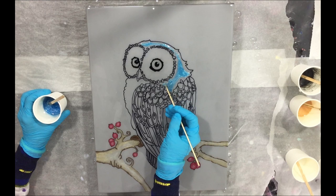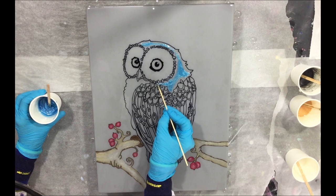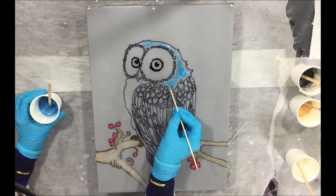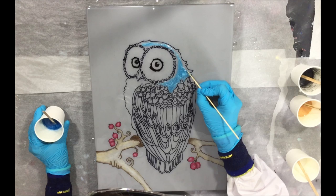For these kinds of projects where you need a lot of time, the Stone Coat Art Coat is great because you have a very long working time — almost one and a half hours before it starts setting. You need some time for this, and that's why Stone Coat is perfect for these kinds of projects.